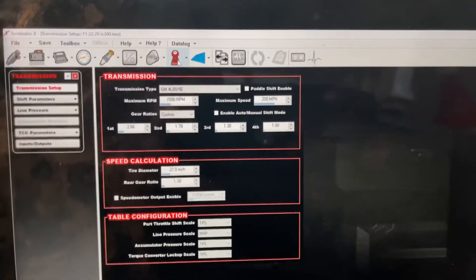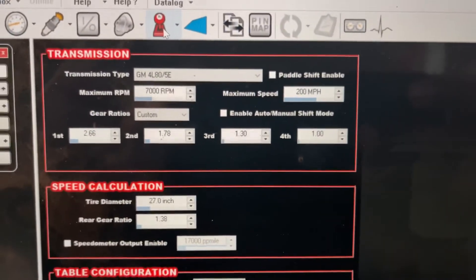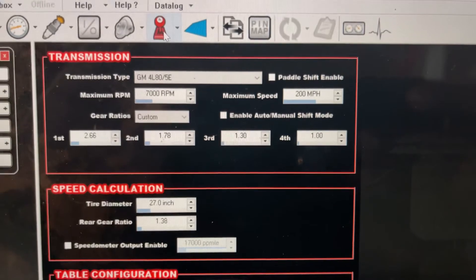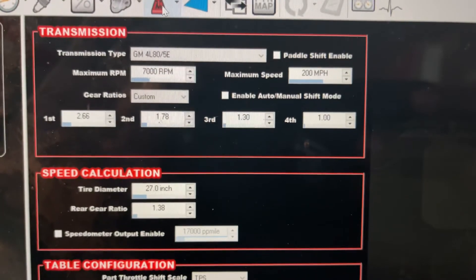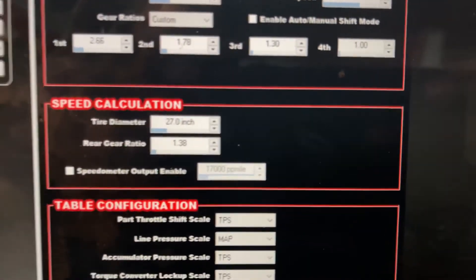You can only do this if you have the X Max. Go into the transmissions menu and select 4L80E. You're going to keep your maximum RPM and actually put in the gear ratios of the T56 — for me I have the 2.66 first gear ratio for the Magnum — and put in your tire diameter.